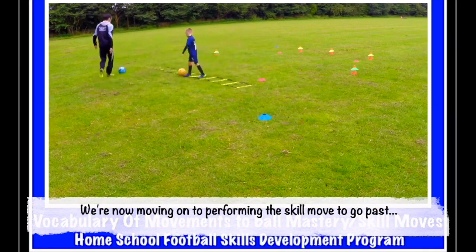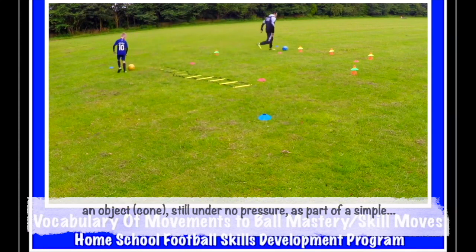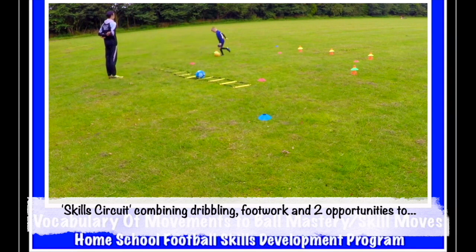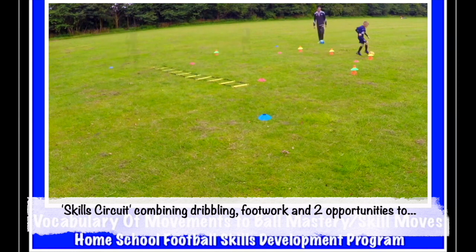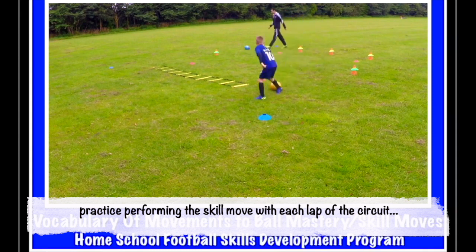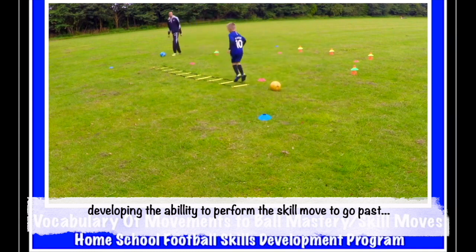Now we're doing it to go past the cone. So we dribble out of our feet, past the cone, and into the next one. Now you're going to do it to go past the green cone. That's it. Onto the ladder — ski jump one. In, out, in, out, in, out. That's it.